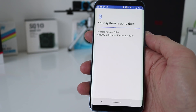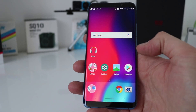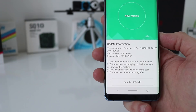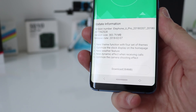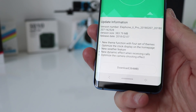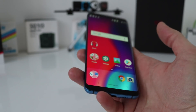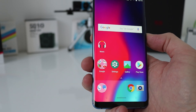It's running Android 8. Let's see if there are any updates available — your system is up to date. They also have a wireless update function, and there is a version update there with a few themes, optimize the clock, a new weather feature, optimize the camera, and a new dynamic effect when receiving calls. The battery is 3550mAh — average size compared to some of the large batteries on budget smartphones nowadays. I'm expecting decent battery life, assuming the OS is well optimized.